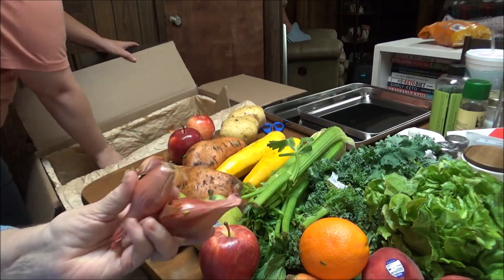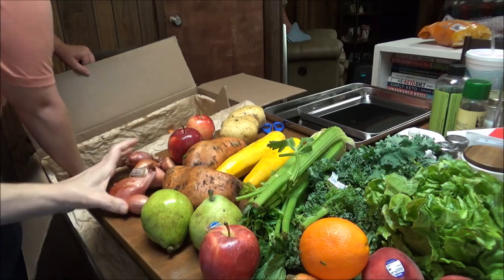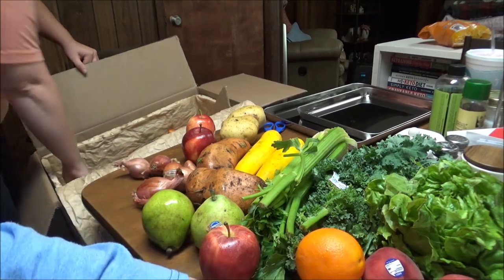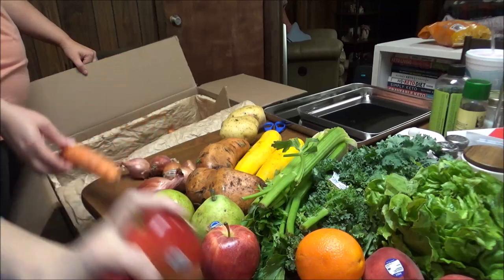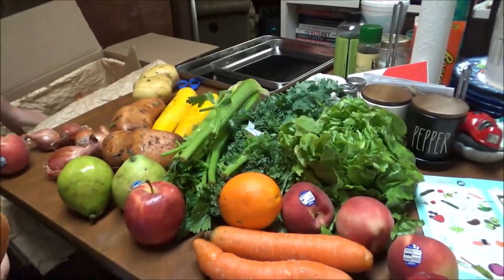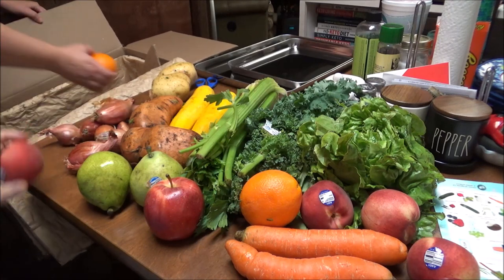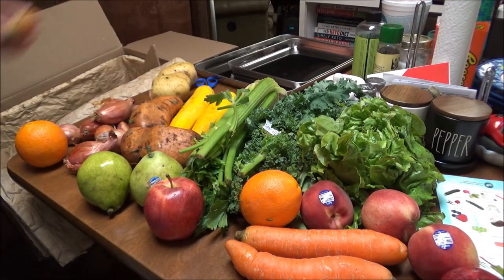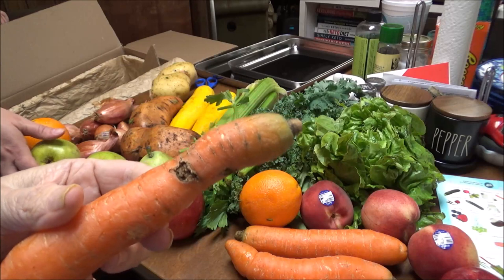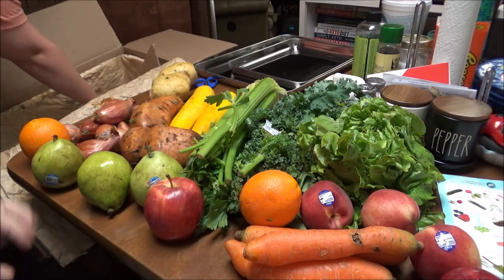These little onions — shallots. White mini shallots. Another peach. Three apples. Make sure you can see everything. Three carrots. Wow, it's a lot of shallots. One, two, three, four, five peaches — see that imperfect spot right there? You can cut that off, that's what they mean. Everything's really pretty dirty.